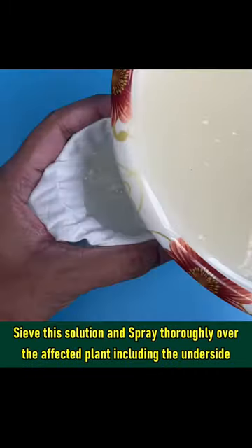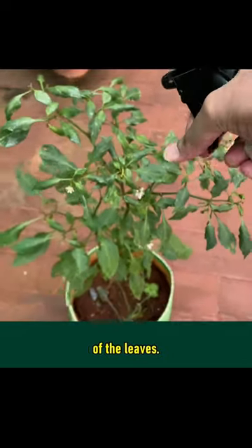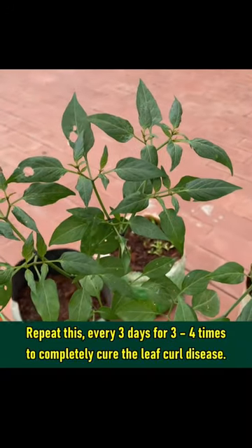Sieve this solution and spray it thoroughly over the affected plant, including the underside of the leaves. Repeat this every 3 days for 3 to 4 times to completely cure the leaf curl disease.